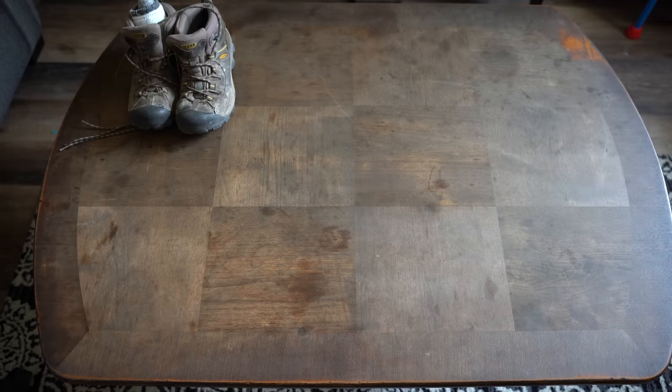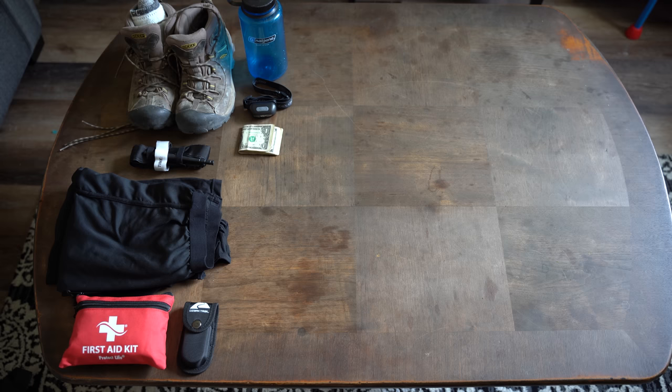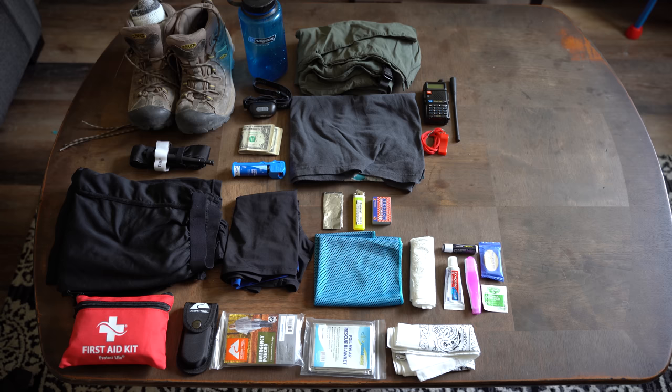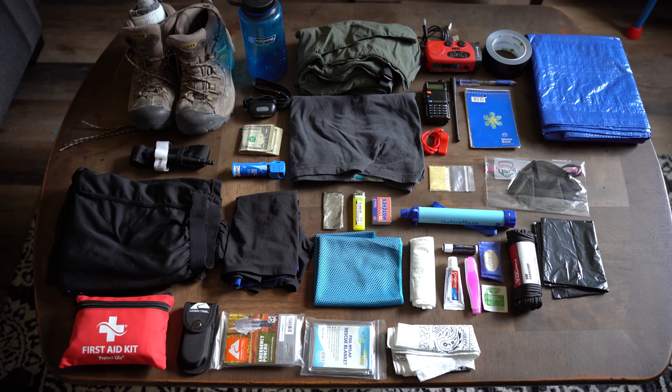We recently covered being prepared to, as we call it in this community, bug out — if there's a disaster that forces us out of our homes. One of the critical components to achieving this is the bug out bag. In the past I've done breakdowns of my family setup, but in this video I wanted to challenge myself to piece together a bag covering the core 18 categories while trying to be as cost-conscious as possible.